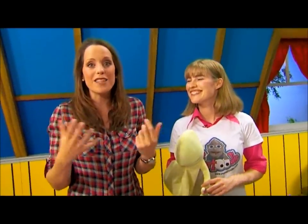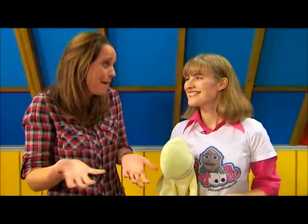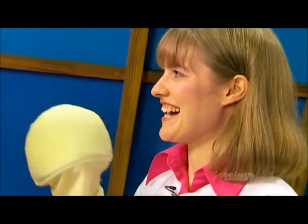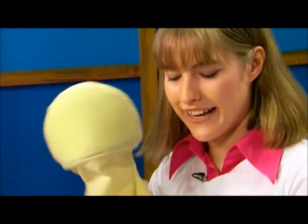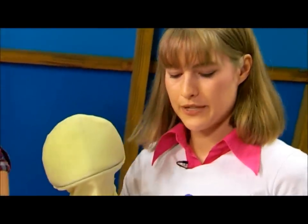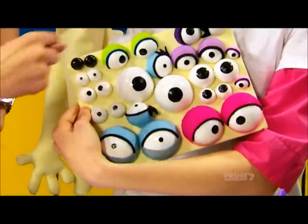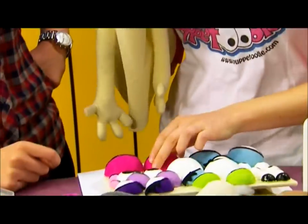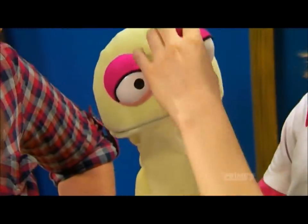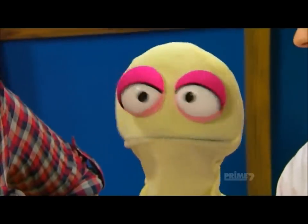I have learnt so much about puppetry today, but there's one thing I haven't learnt yet, and that is how to make a puppet. So, Marianne, where do I start? Well, I like to start with a blank puppet. This is my Velcro friend here, and he's made out of a special type of Velcro material, so I can stick all these wonderful eyes that all have Velcro backing on them. I can get some eyes. Where you place the eyes is really important because it defines the character.